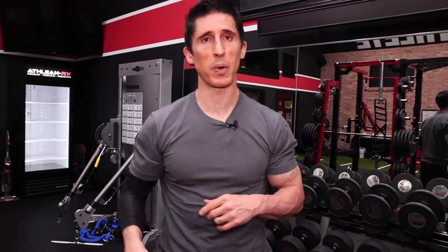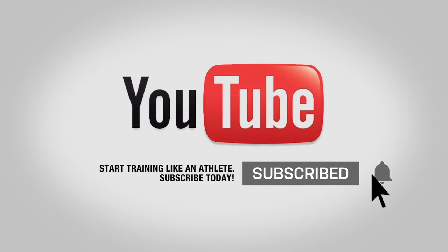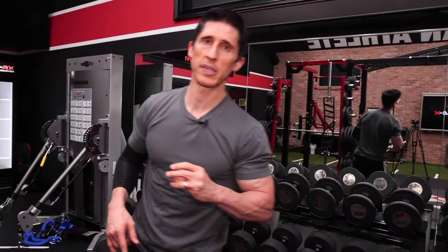Guys, I hope you found the video helpful. If you're looking for more of these deep dives, leave your comments below. If you're looking for more bicep workouts and tips, you can find those over here. Make sure you click subscribe and turn on your notifications so you never miss a video. See you soon.